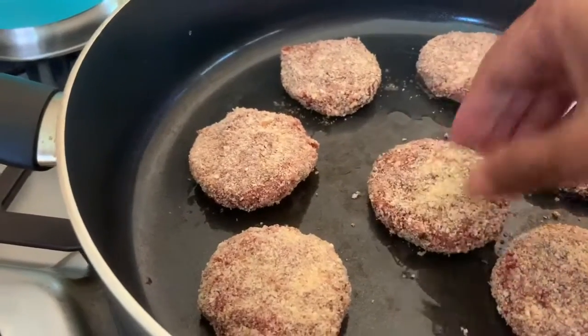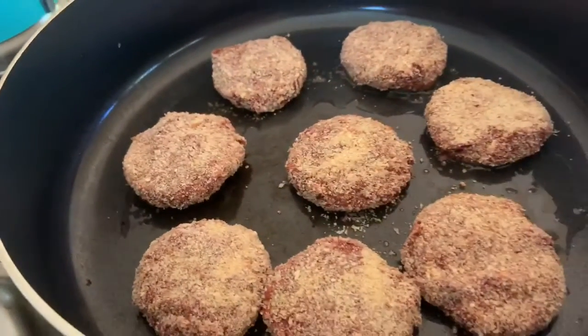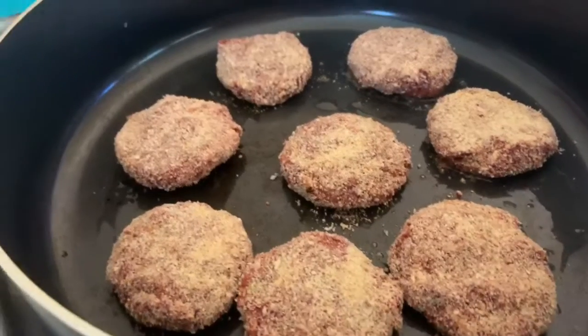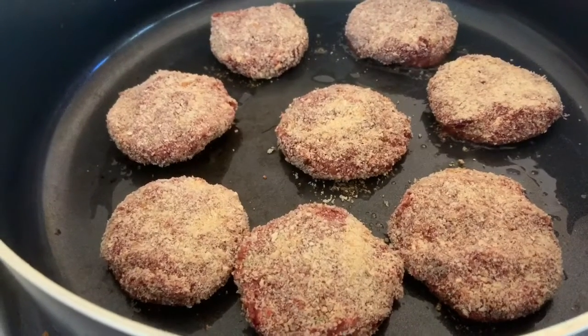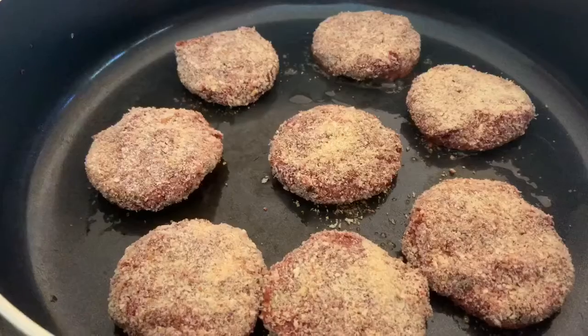It reduces the carbs. The sliders should take about three to four minutes on each side, maybe even a little less. I'm going to put a little bit of mint chutney on the rolls and then put the sliders onto it.